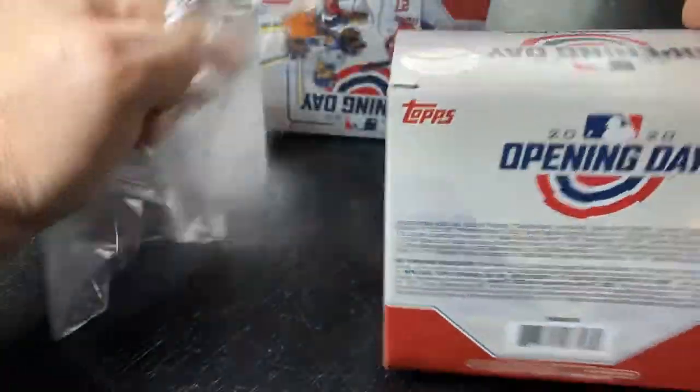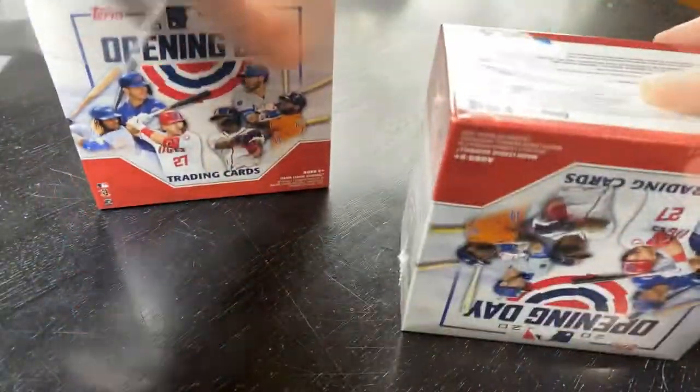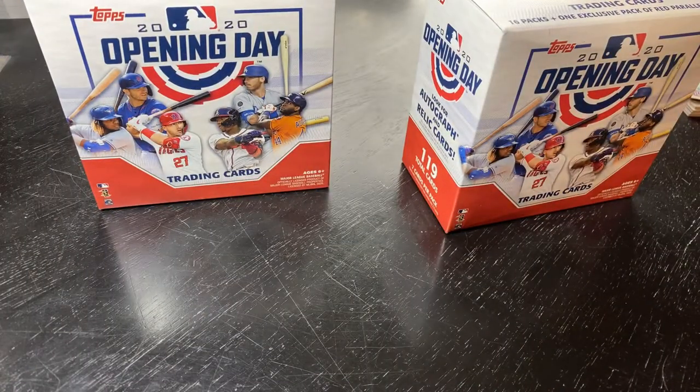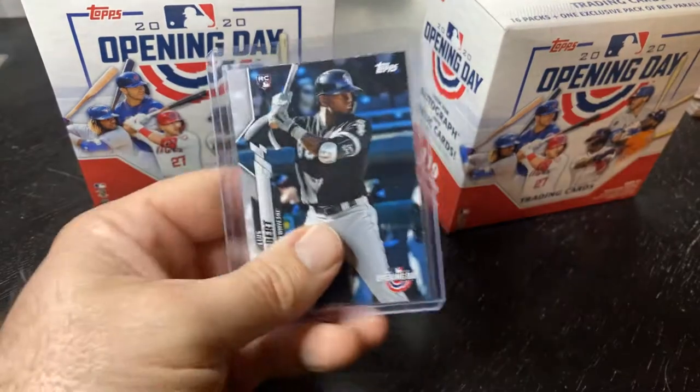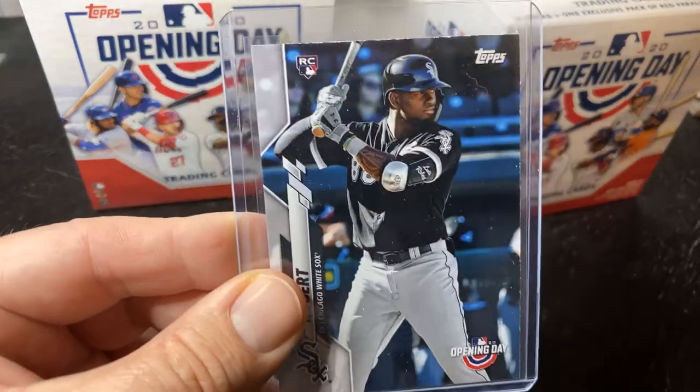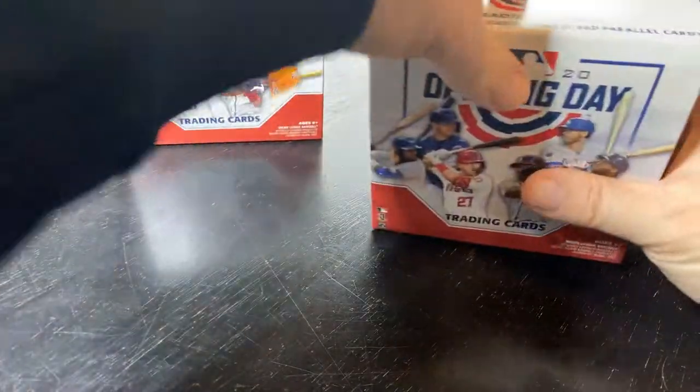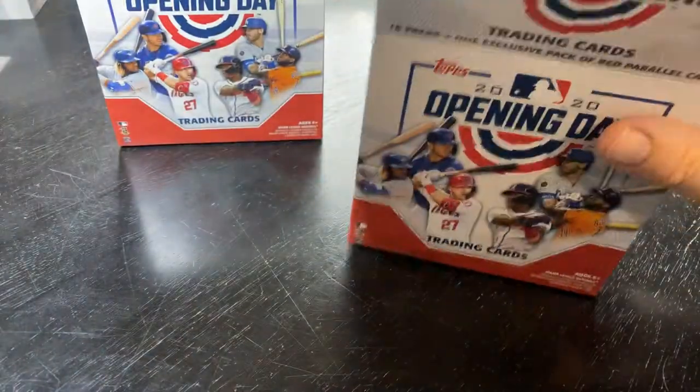Opening Day compared to how it's been in the past: one, the rookies are really good in this; two, they added some red foils which bring some pretty good value for the parallels. There are seven in each one, and then you have the Louis Robert short print, which is what we really want to hit. Louis Robert short print is about a $50 card, and the one I pulled before was so beat up I don't even know if it's worth anything — go check my other video.